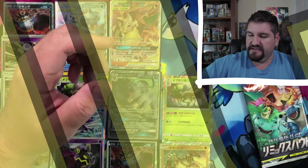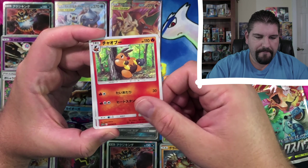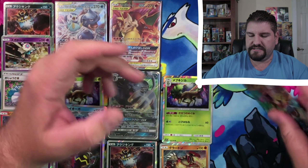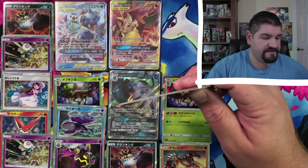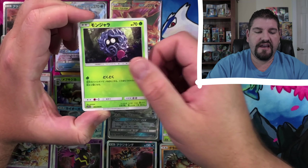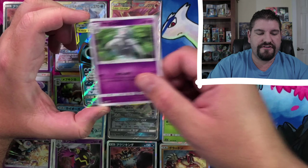Can we get some pack magic on the last two packs? Last pack magic. Pancham, Tepig, Entei, and Professor Oak. Professor Oak, and this is the last pack from this box. Tangela, Meowth, Dusknoir.